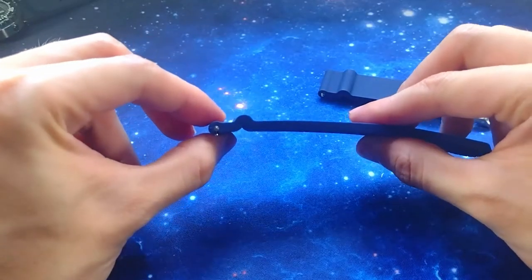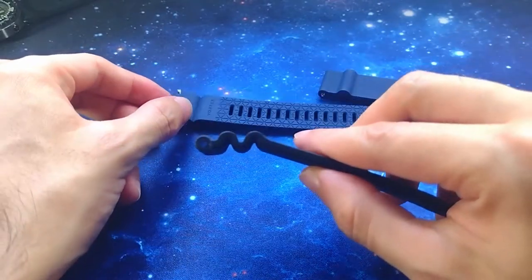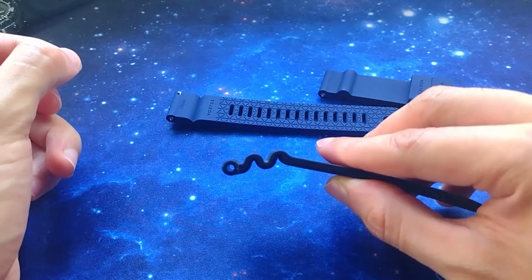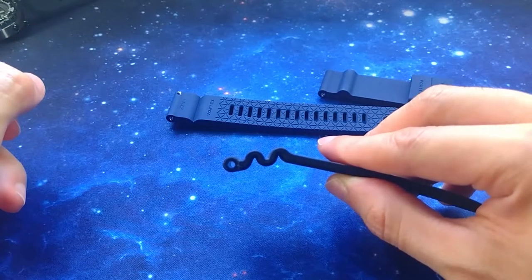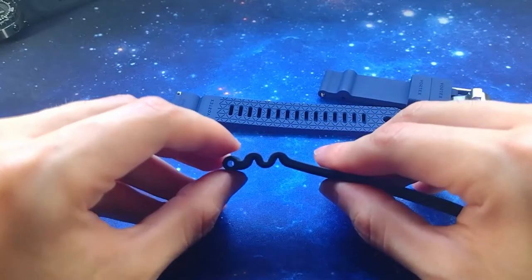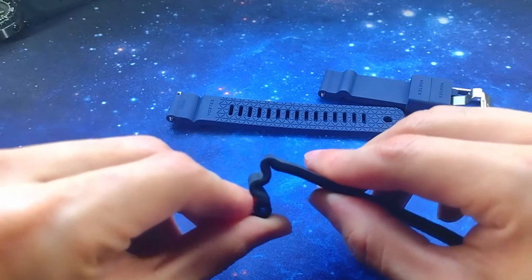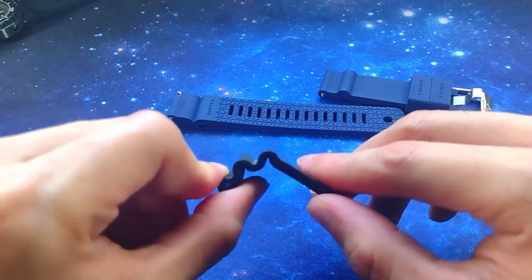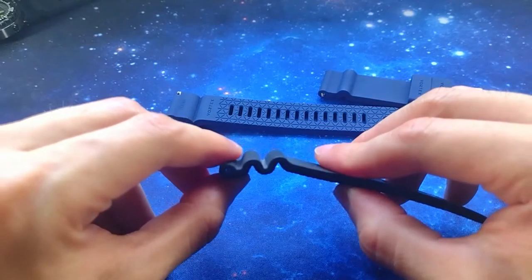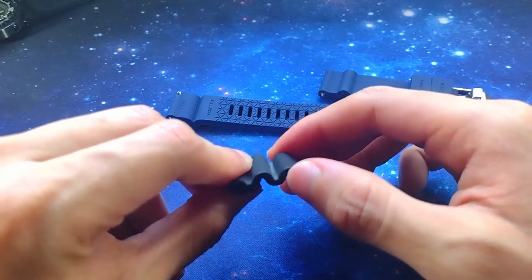Number two is the monowave design. Usually Japanese divers have a two to three wave accordion design. The reason for this is that as pressure increases and your body shrinks, the strap also shrinks to adjust. The wave design also adds a lot of flexibility. The disadvantage of this Japanese accordion design is that it doesn't place well on small wrists because the wave design prevents the keeper from going all the way up.